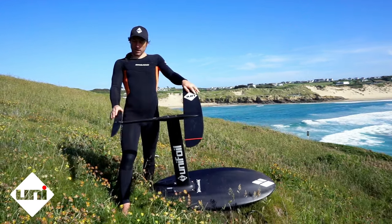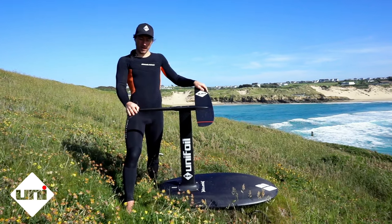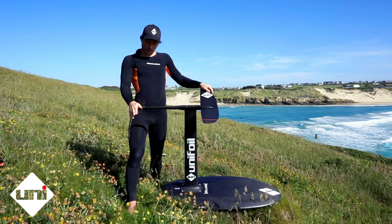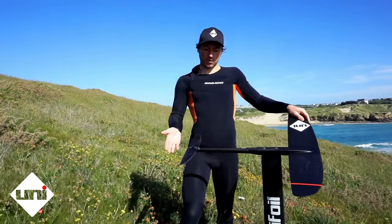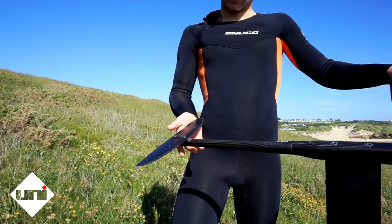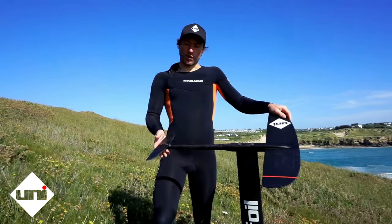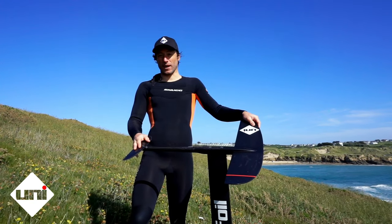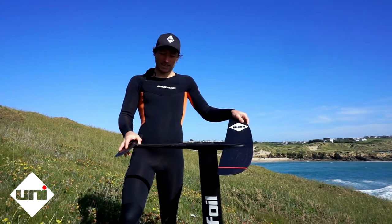And then we've got the 12 inch race stab here. I chopped it to 12 inch from the stock 18, like a lot of people do. Chopping it down to 12 helps with the manoeuvrability — less span helps it roll and not get stuck on one bank or another. And 12 inch from my weight at least is still enough to create enough lift and stability for what I need.